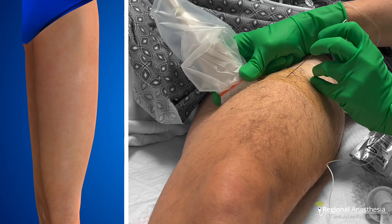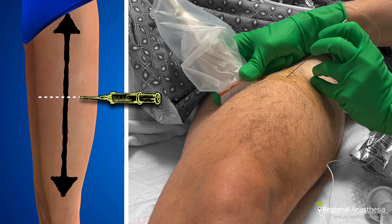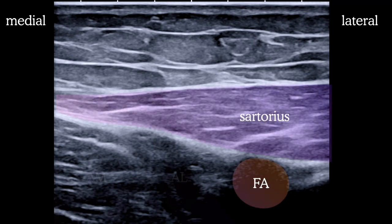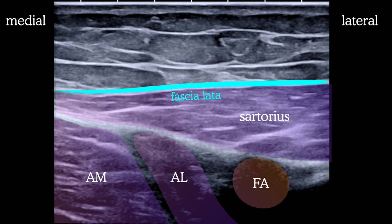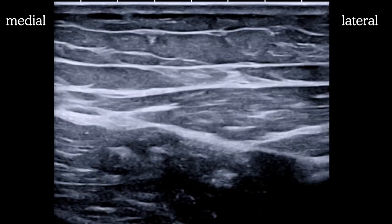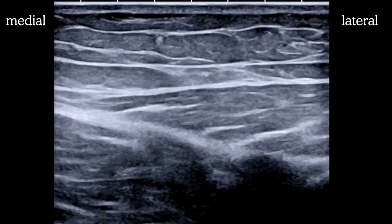So how do we block these? The easiest place to start is at the mid-thigh, halfway between the inguinal crease and the patella — which is great because that's where the adductor canal block is done too. Here's a typical image of that location. You'll see the sartorius muscle, the femoral artery deep to it, and the adductor longus and magnus muscles. Overlying the muscles is the fascia lata. We're going to be scanning lateral and medial looking for cutaneous nerves in the fat layer just above the fascia. Most of the time you'll find two to three branches roughly centered over the sartorius muscle.